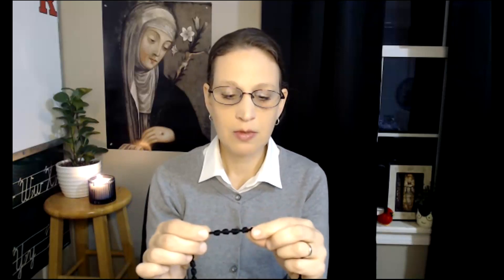You'll see ten beads together — that's ten Hail Marys, and that's called one decade. Then another bead by itself is an Our Father, followed by another ten Hail Marys, and so on. All together you have five sets of Hail Marys — five decades. You'll pray one Hail Mary on each of these knots or beads.